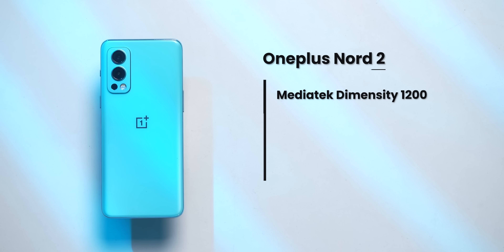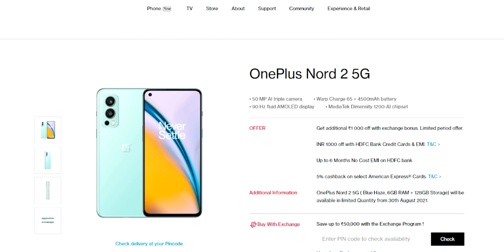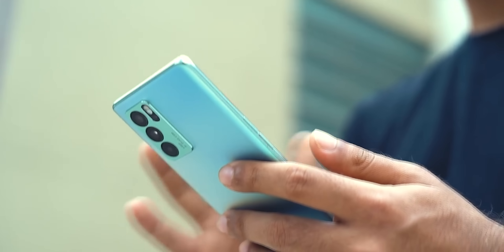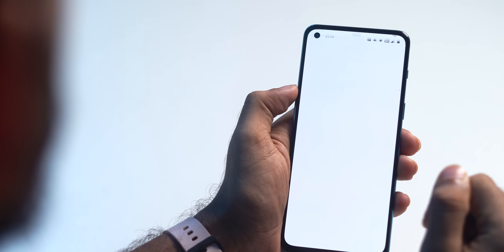The Nord 2 comes with MediaTek Dimensity 1200, 8GB LPDDR4X RAM, and 128GB UFS 3.1 storage. These specs are available in pretty much any 30,000 phone. Note that the 6GB version will only be available at the end of August. The Dimensity 1200 is MediaTek's flagship chipset — you can consider it Snapdragon 870 equivalent. I've been using the Reno6 Pro as my daily driver, and in day-to-day tasks the Dimensity 1200 works really well.